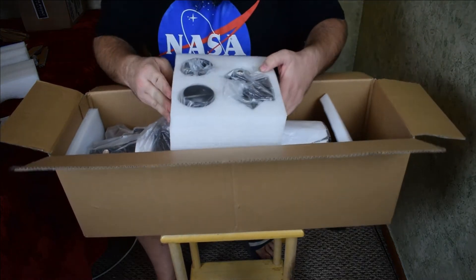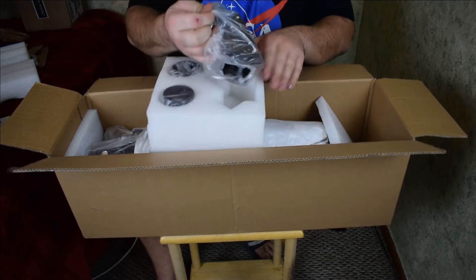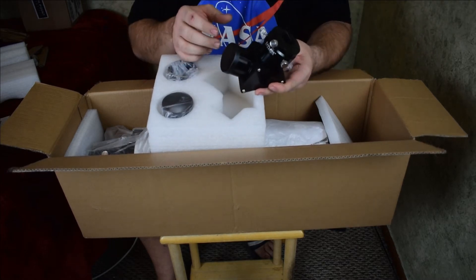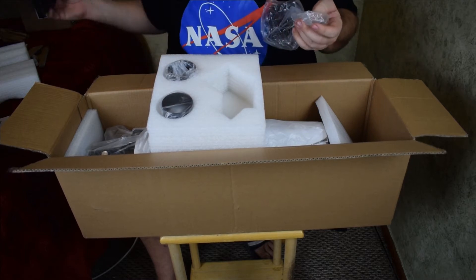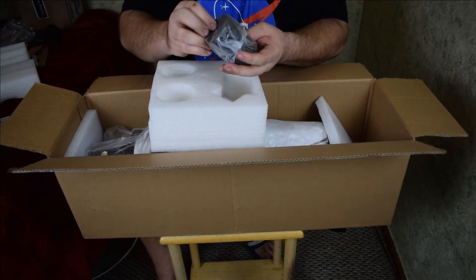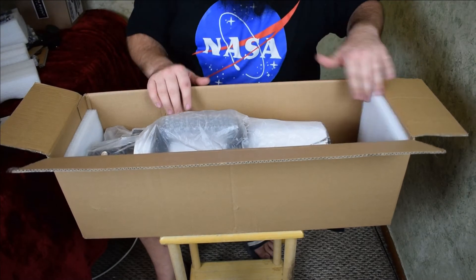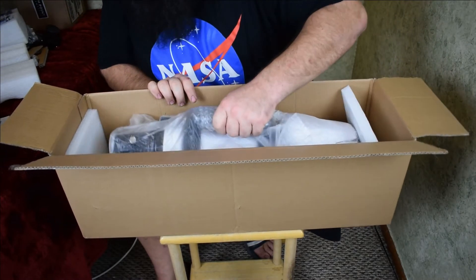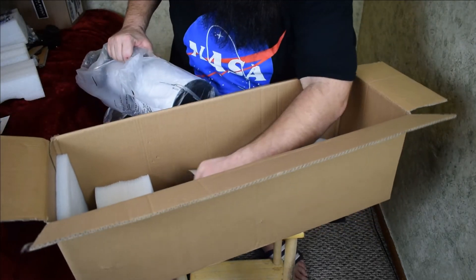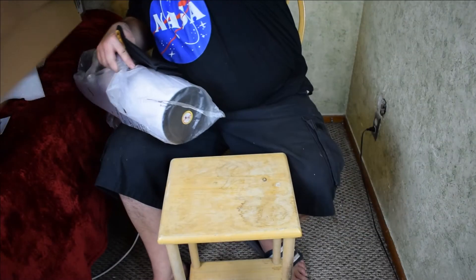Here's the telescope with lots of foam pads, which I like for protection. This seems to be the accessories — it looks like a two-inch diagonal for eyepieces, which I may use. Then there are two spacers, which from what I've heard I'll probably need to use. And here's the actual telescope with a bag.